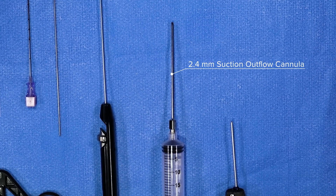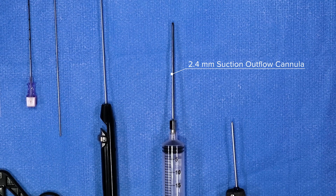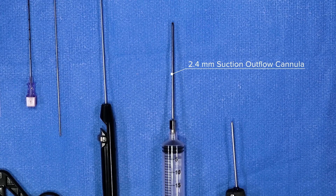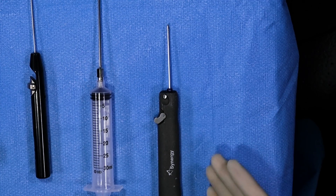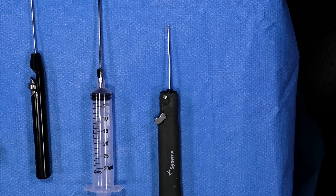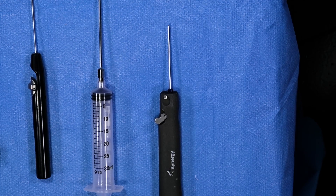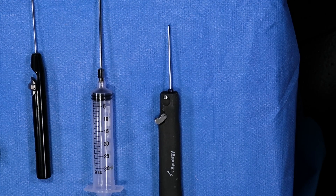Here we have the 2.4 outflow suction cannula that allows us to remove any debris obtained during the procedure, whether through meniscal shaving, biting, or any other arthroscopic resection. Here we have the two millimeter nanoarthroscopy shaver, which allows us to resect tissue in a very efficient manner in a very small size through the arthroscopic nano cannula.